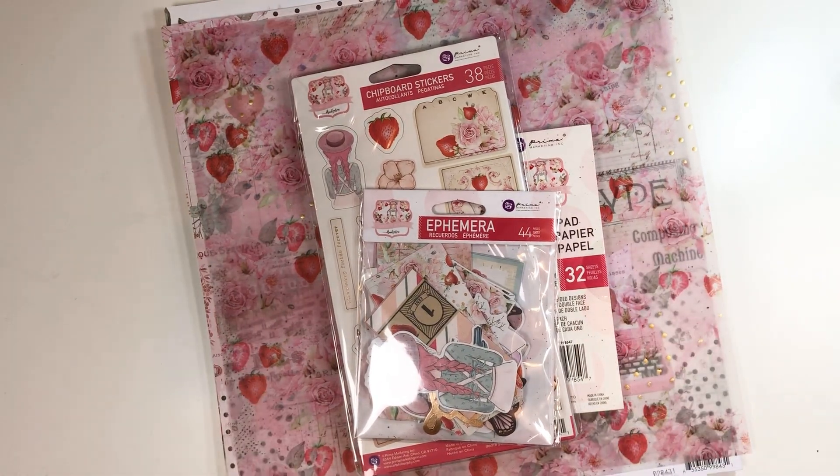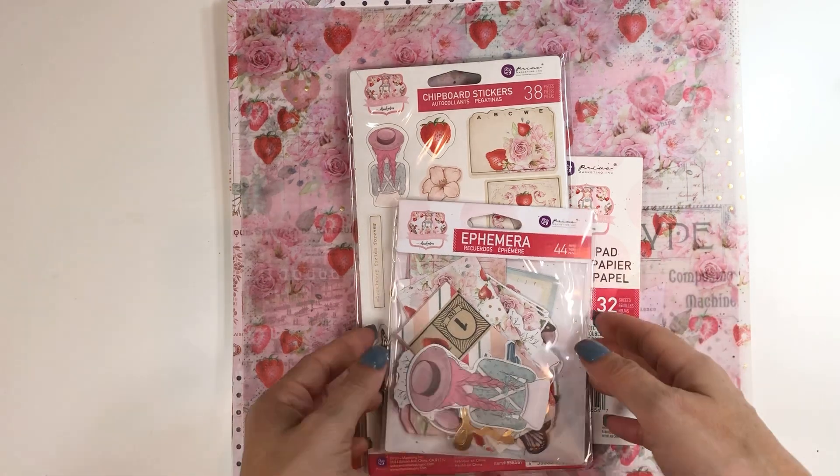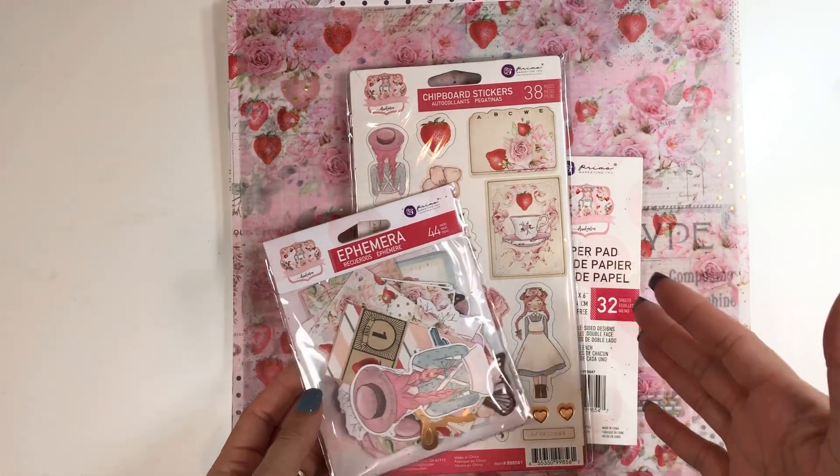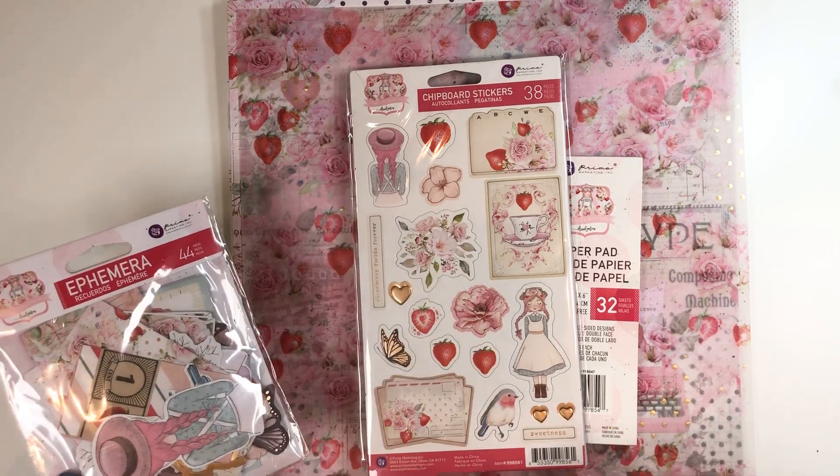I'm sorry for those who don't like me talking. I talk a lot and that's just what it is. I wasn't going to get this — I saw it and fell in love with it and I was like, no, Tiffany, you do not need this collection.